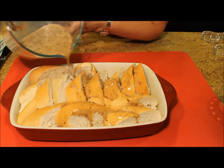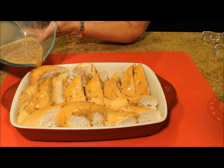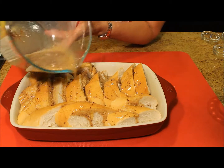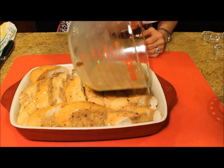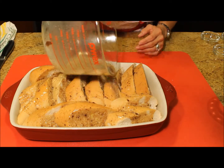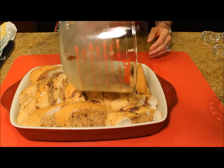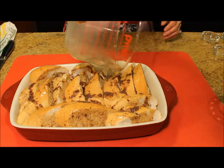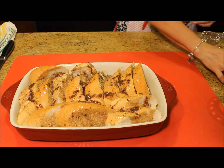While you pour the mixture, try to cover the entire dish. Then sprinkle the bread with the chopped pecans.